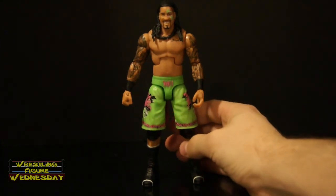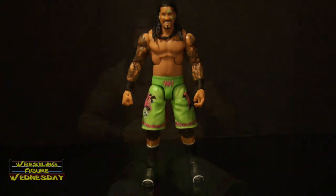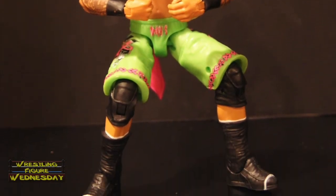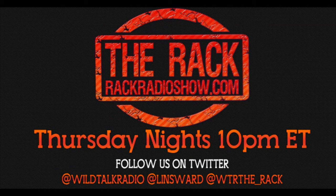That's Jey Uso — highly recommend. You can get him on ringsidecollectibles.com, amazon.com, and at most major retailers. Thanks for watching. Be sure to like Wrestling Figure Wednesday on Facebook to suggest future reviews you'd like to see me do. I'll see you next week. For all your wrestling figure needs, check out ringsidecollectibles.com. Like wrestling? Tune into The Rack, Thursday nights, 10 p.m. Eastern, on wildtalkradio.com.